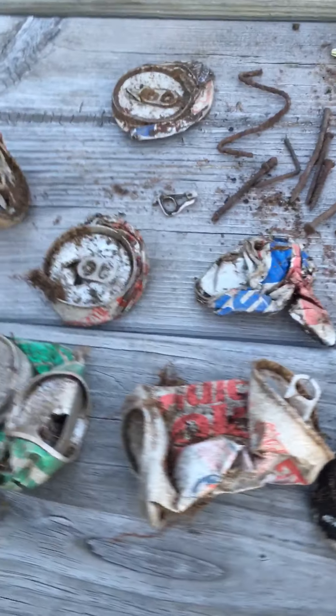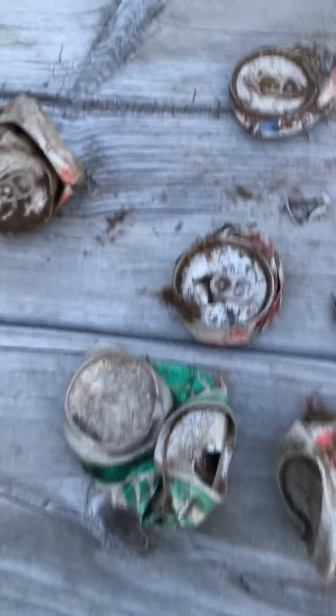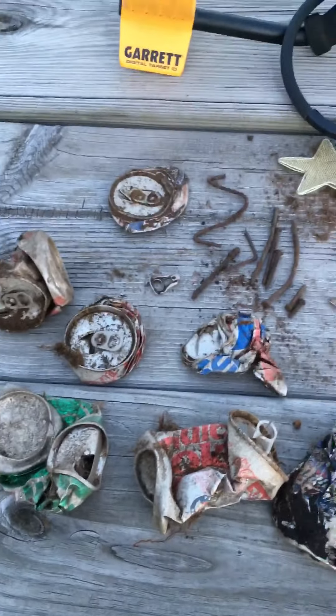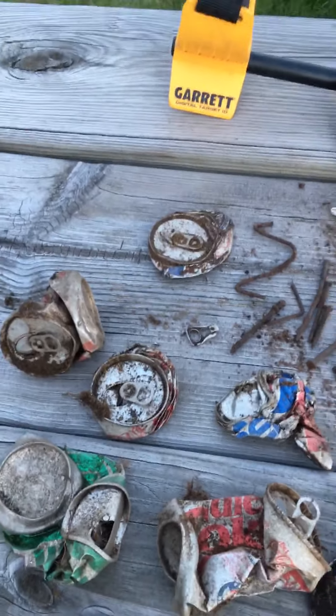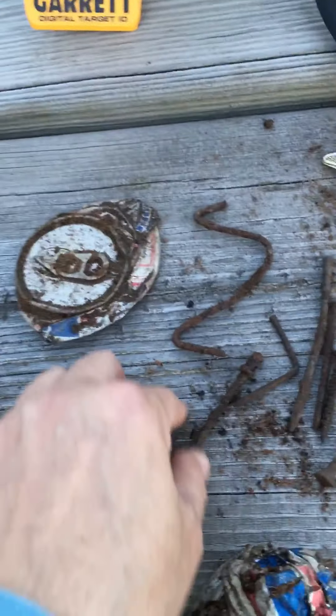This was an old bottle top that is curled over, and again just a lot of cans and chunks. Some of these are really old. I've never had so many cans before — maybe that's typical in a park, but this isn't a picnic park, so that's why it's unusual.